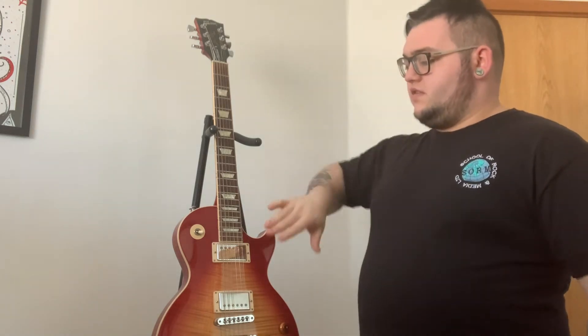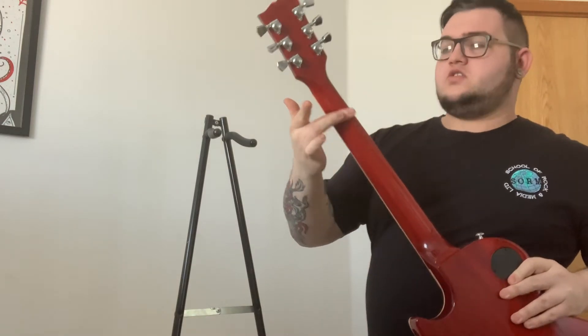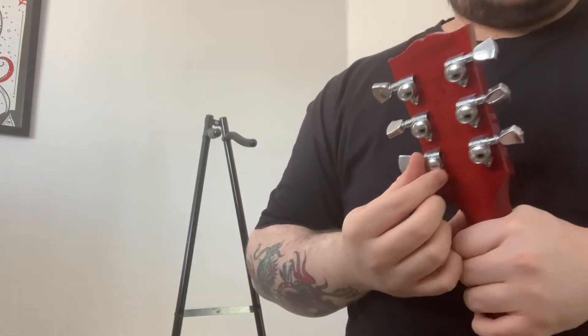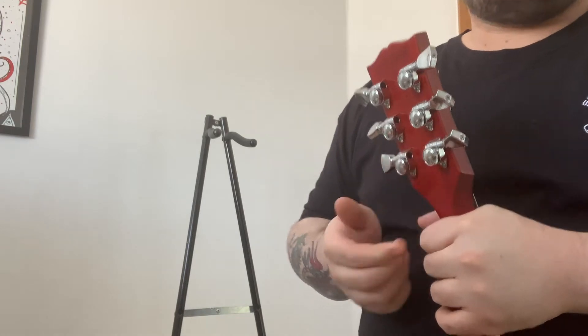Next up you have the neck of the guitar. This runs all the way down the back to the headstock. The headstock is the top end of the guitar and also houses the tuning pegs. This Les Paul has special locking tuners with a round section on the back that twists. This is important because sometimes when you're playing, your guitar will start to slip out of tune — locking tuners prevent that.